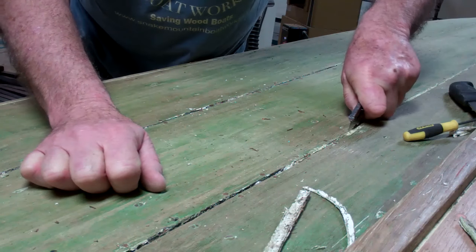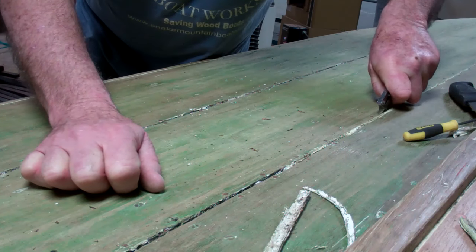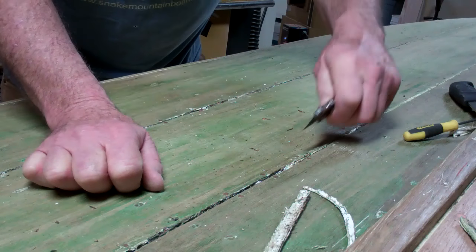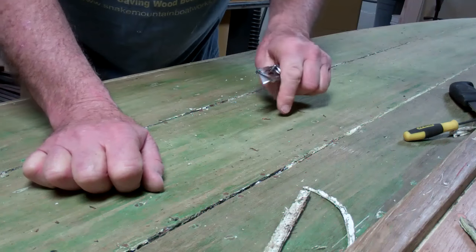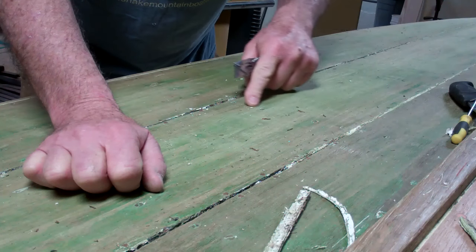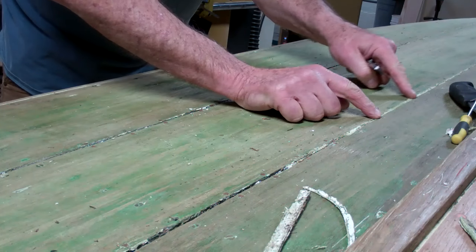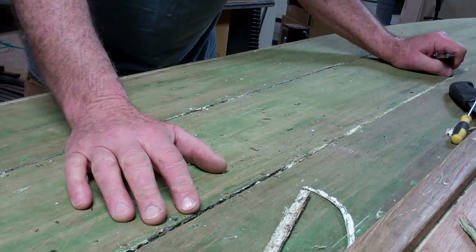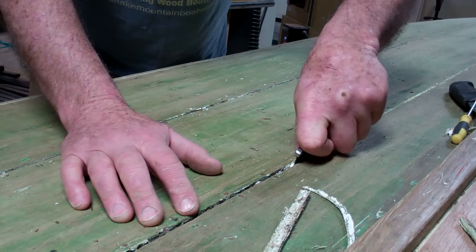And here we've got quite a few buckling planks. It's going to be quite a challenge to release enough of them so that we can flatten them back out again, because this planking is primarily clinch-nailed, as was the case before World War II. It is screwed with slot brass screws on each rib, but in between we have clinch-nails.